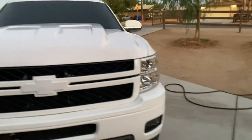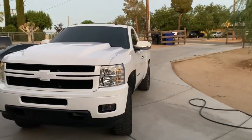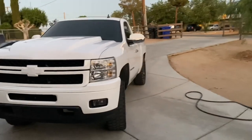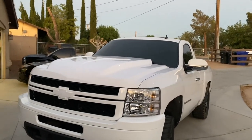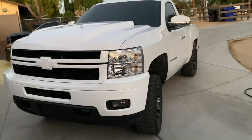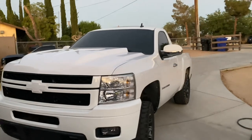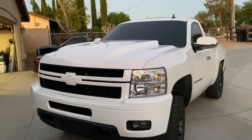There it is guys. It's not perfect — we weren't expecting it to be perfect — but for the way we did it, it came out really good. My brother sprayed it; I was just doing the wet sanding and stuff. Let me know what you guys think.